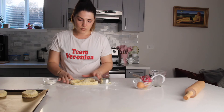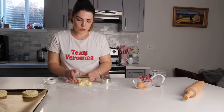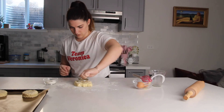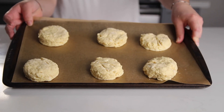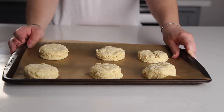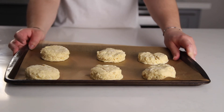When you have leftover dough, just squish it all together to compact it again. This is what the scones look like before baking. As soon as the oven is ready at 350 degrees, bake them for about 20 to 25 minutes or until they're nice and golden.